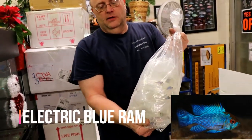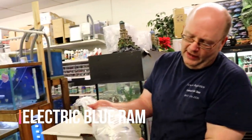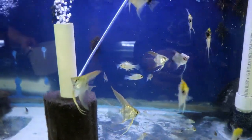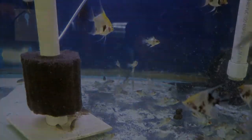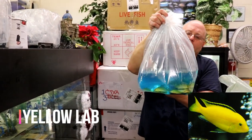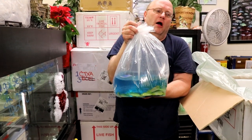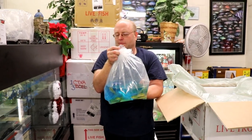Some more rams here — these are the electric blue rams, individually bagged. Takes them much longer to get open. These guys will actually get really colorful — they get a golden head as they grow bigger. These are some yellow labs, another fish out of Lake Malawi. They found these by accident, at least a hundred feet down in the lake — bright, bright yellow. They were hard to find and very expensive when they first came out, but just like anything from Lake Malawi, they breed very easily and sometimes you just get overrun with them.